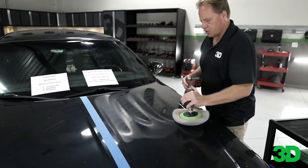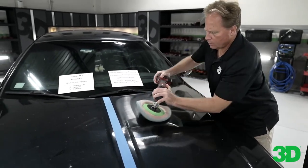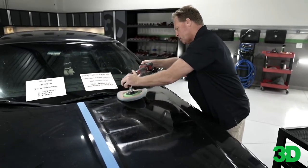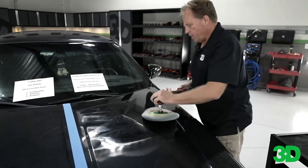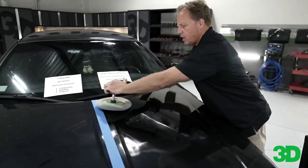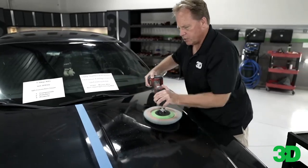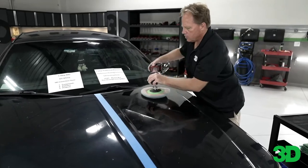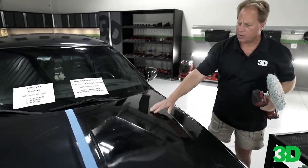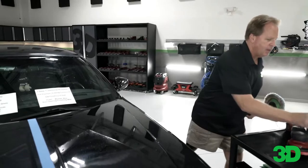I'm just going to do this top half here — I'm not going to try to do the whole hood. I've gone over this section three times, and I can already see the gloss coming back, which wasn't hard. I'm just going to do a traditional eight-section path. Here's the fourth time I've gone over this section. I've kind of used up all the product there. What happens is when you start with a dry pad and very dry paint, the paint tries to absorb some of the product, but so does the pad. So I'm going to put some more product down here.